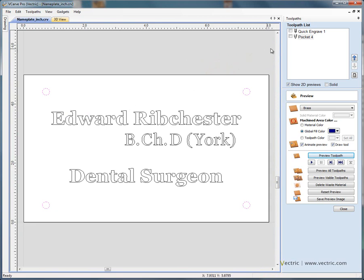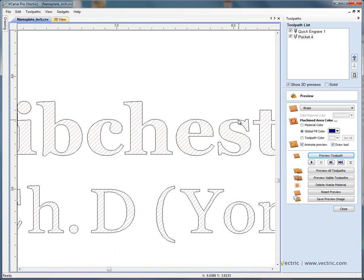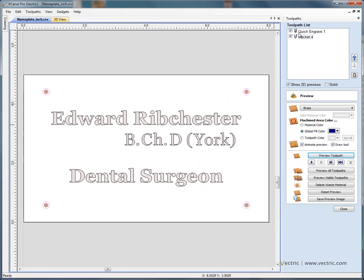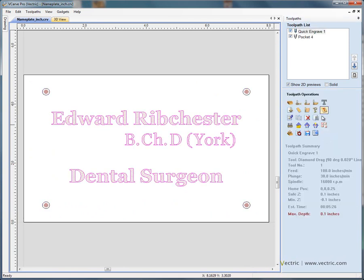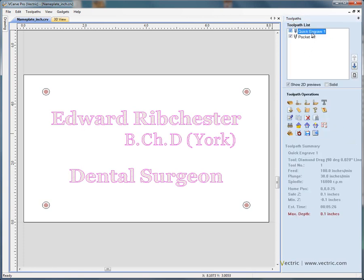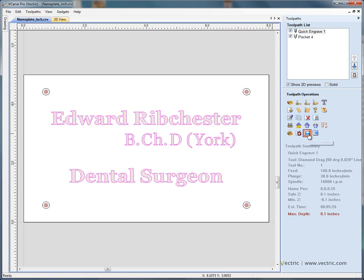Going back to the design view, we can preview the toolpaths, which shows us what the toolpaths are going to look like — there's our little pocketing tool inside the drill hole. Press F to zoom to fit. We can now check how long it's going to take to engrave this plaque by estimating the machining time. It should take approximately five minutes just to scratch the surface, and then about another minute or so to drill out the four corners. Once we're happy with the times, we select each toolpath and save it.